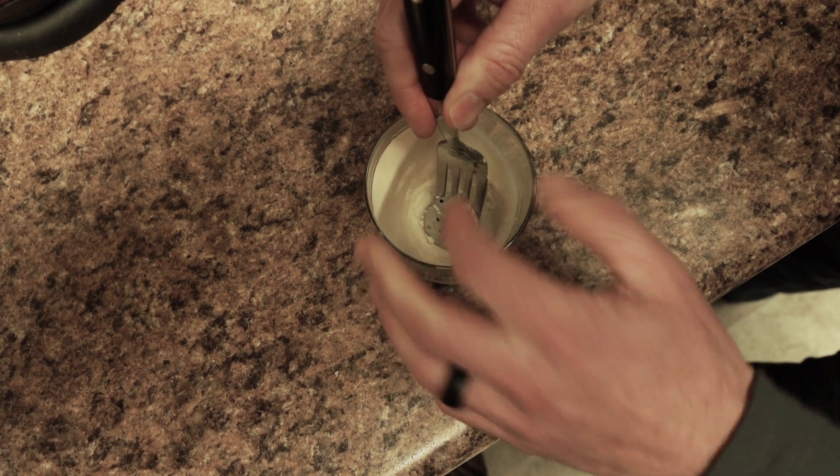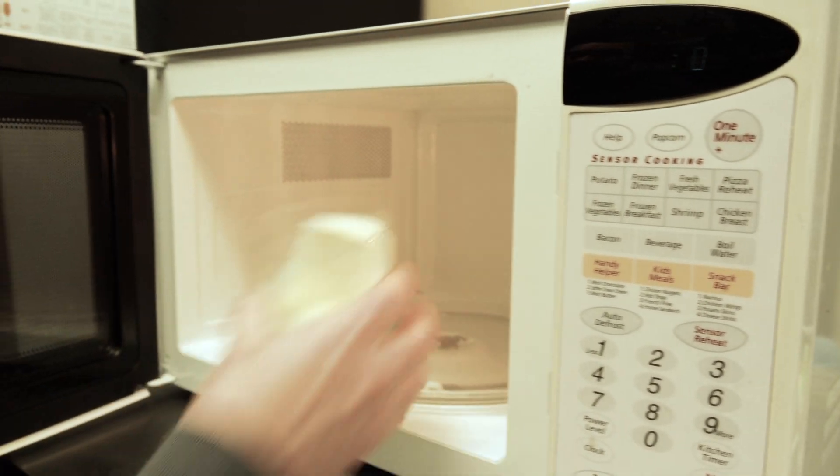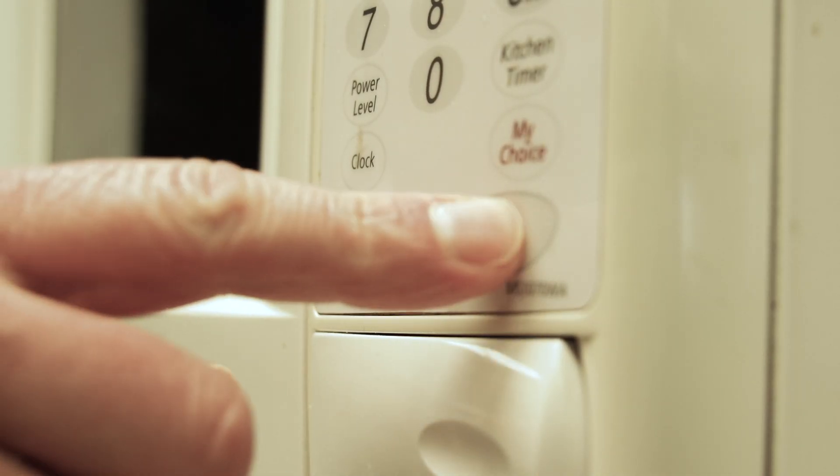After that, toss that candle in the microwave, but before you do that make sure you take out the little metal insert on the bottom so you don't get sparking in the microwave. Do it for about five minutes on 40% power — it's gonna completely melt the wax and the glass will not get so hot that you can't hold on to it.